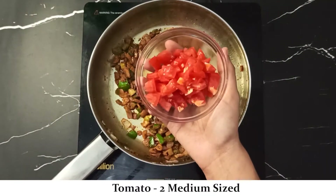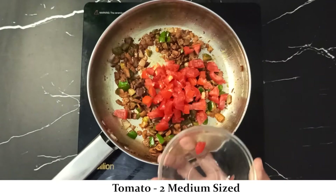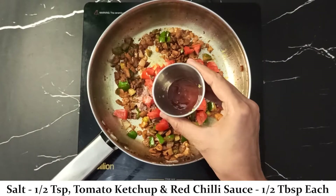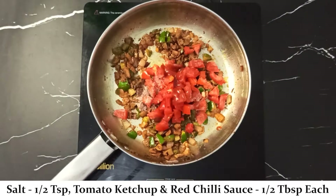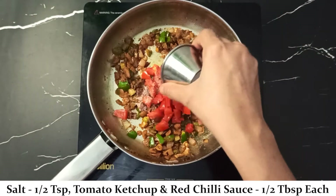Now add 2 medium-sized finely chopped tomatoes, 1/2 teaspoon tomato ketchup, and 1/2 teaspoon red chili sauce. Fry it for 4 to 5 minutes so that the tomatoes become soft.